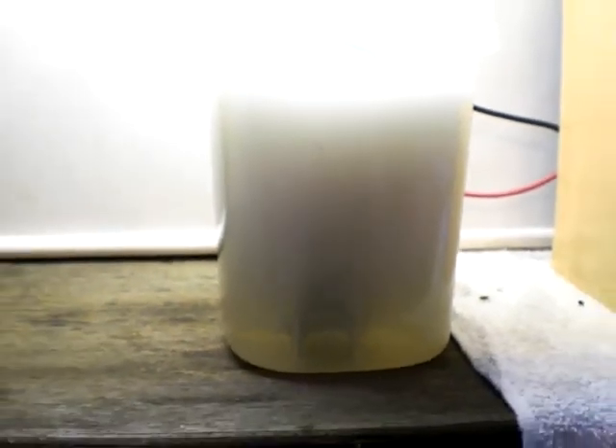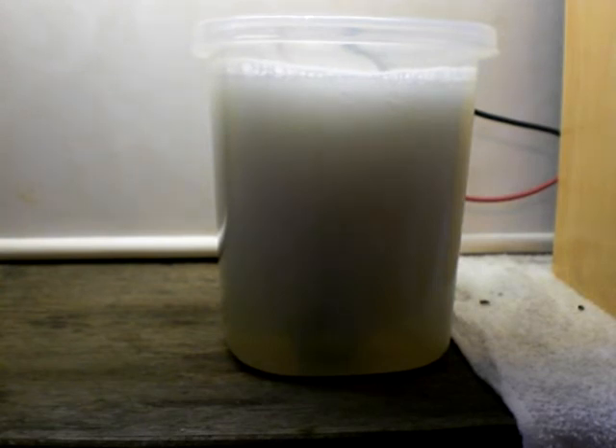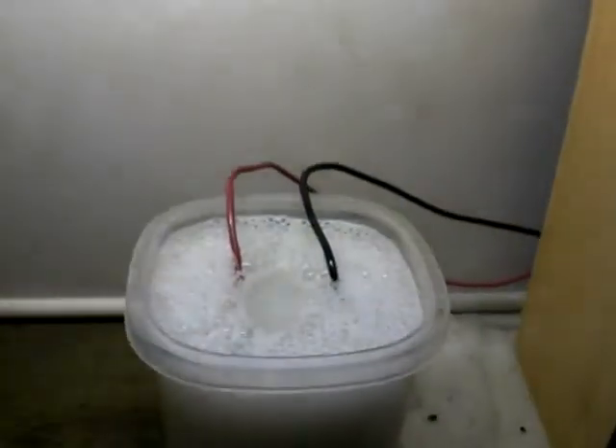That's basically what it does. I believe that's probably a good enough cell — at least for testing. I believe this is going to be the cell I use for the first time I try to put it in my car. And maybe I'll show you a video. Boy, look at that thing foaming across the top in just that amount of time.